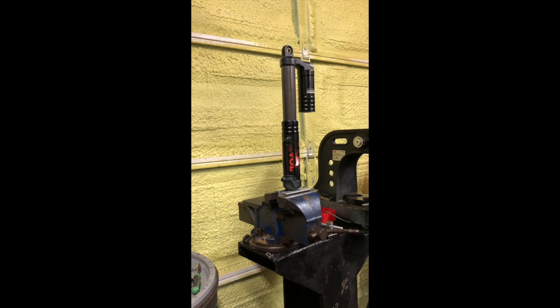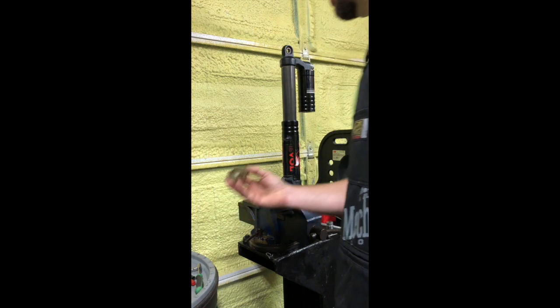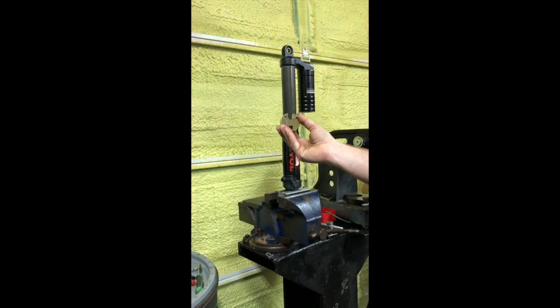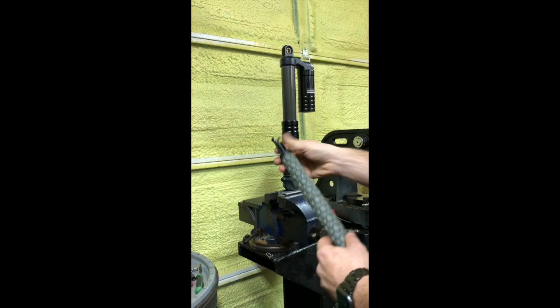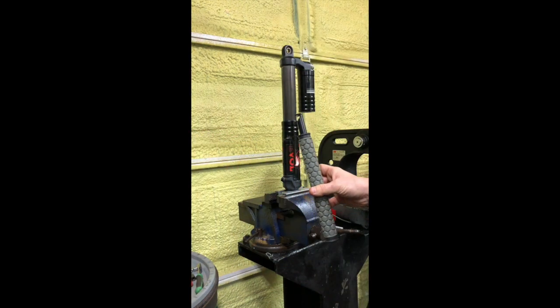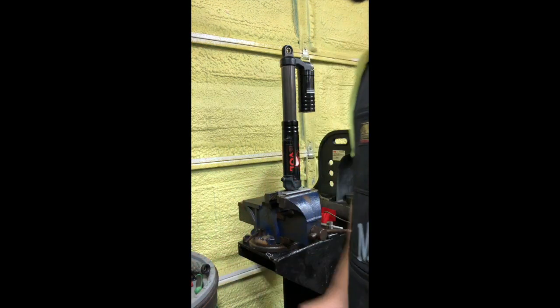I've never seen a video on how to take one of these apart. Fox floats are very easy to repair — not a whole lot to them. I did have to buy a special tool, about $45-$50. I also made my own IFP tool — the internal floating piston tool — out of a tie rod end, to push it up and down to set the IFP height.